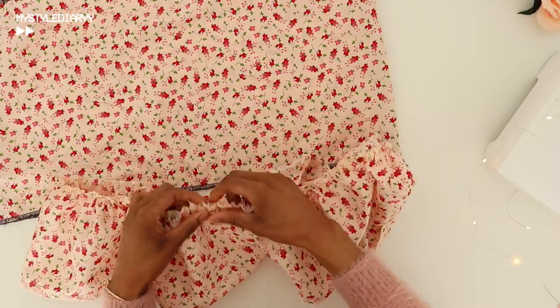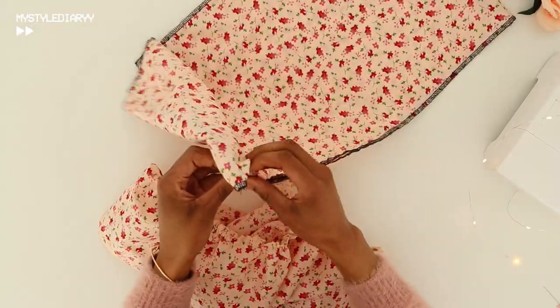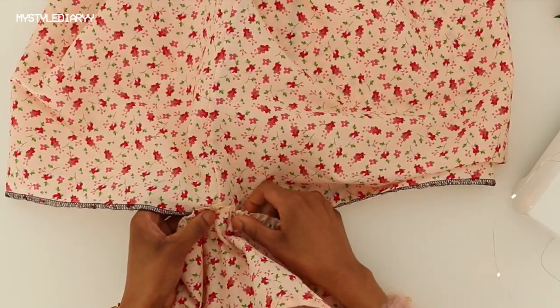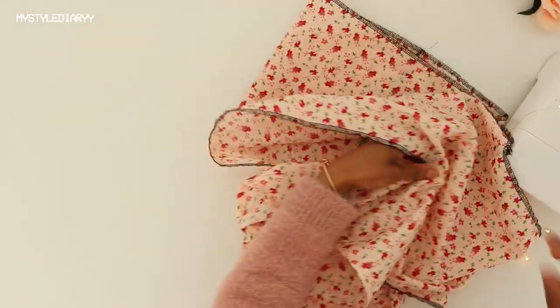Sew the bottom piece on top of the other piece with the pretty sides facing. You can also make a guideline — much neater than what I did — or you can use pins.